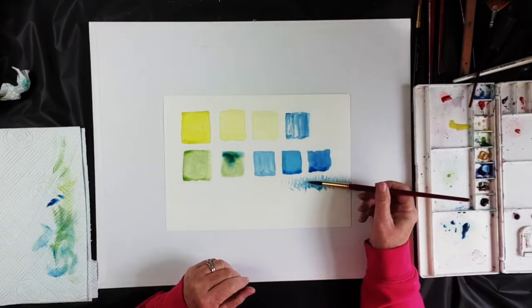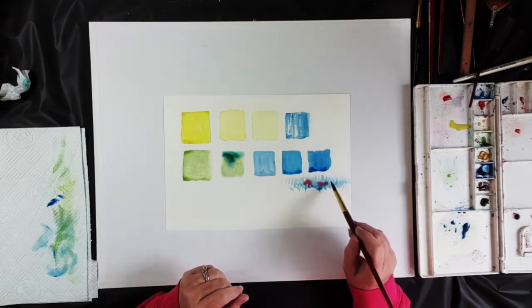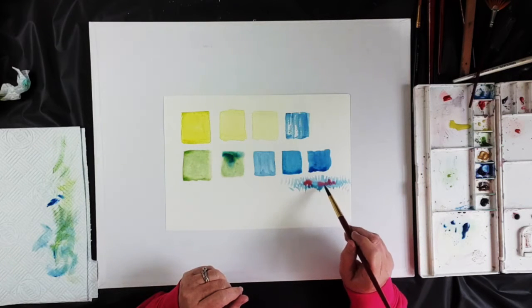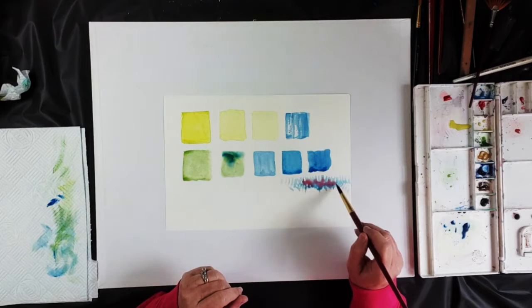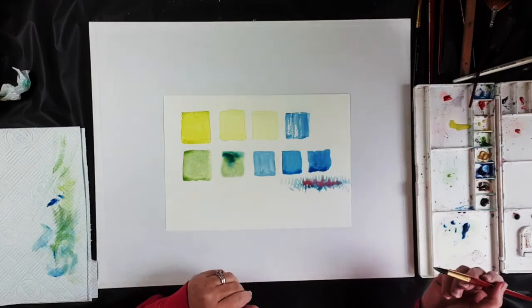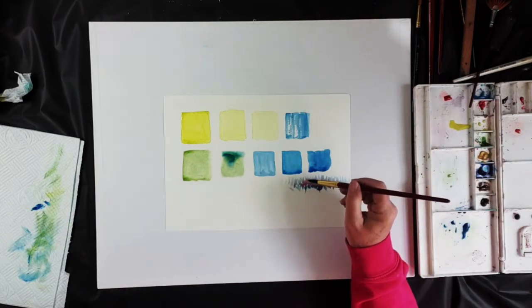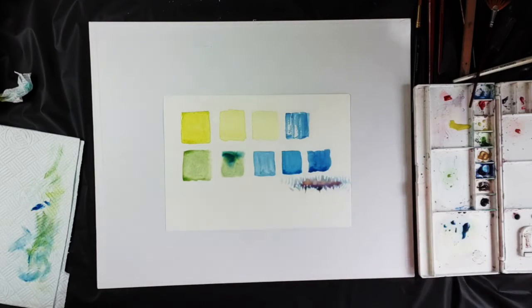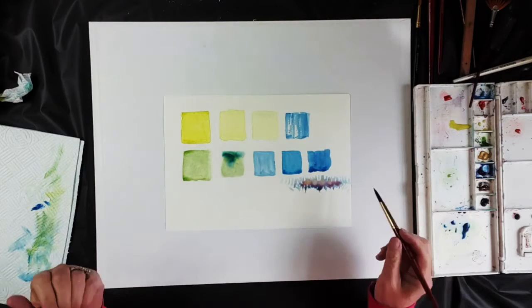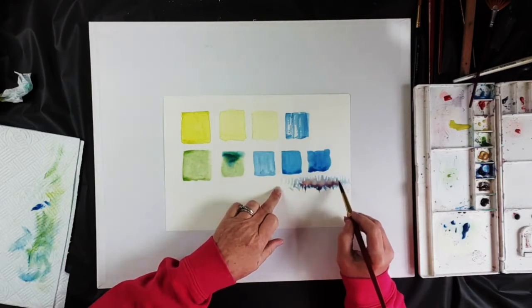Let's put some red in there — I want a lot of water on that. This brush holds a lot of water. Let's touch that to those blocks there and see what kind of effect we get. Let's add a little bit of yellow too and see what happens. As I say, watercolor is a lot about accidents — good accidents.